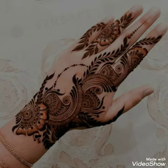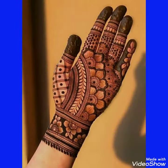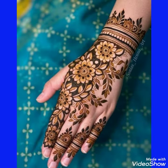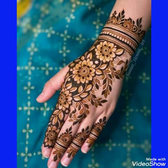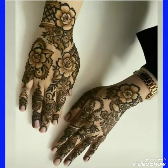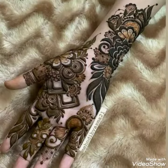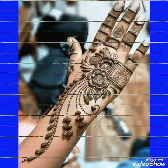In this video you can see different designs of mehendi for bridals, for parties, and Eid. I will show you full hand mehendi designs, bridal mehendi designs, bale designs, tiki designs for ladies, and Arabic mehendi designs.